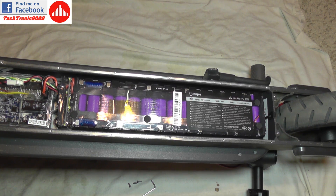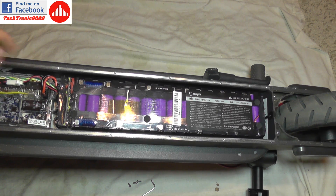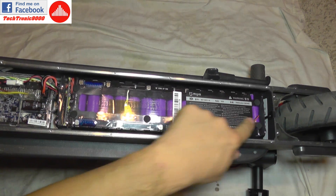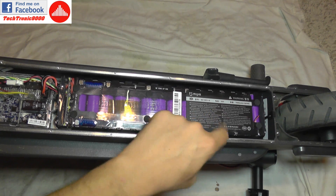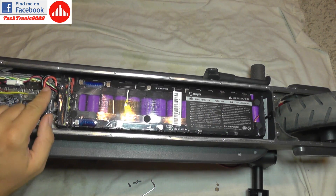I'm going to investigate the problem. I already guessed what the issue is, but I'm going to show you how to do your own diagnostics and see where the problem can be found and how to fix it — which is more important. As you can see, this is the battery inside; you can see the lithium-ion cells.